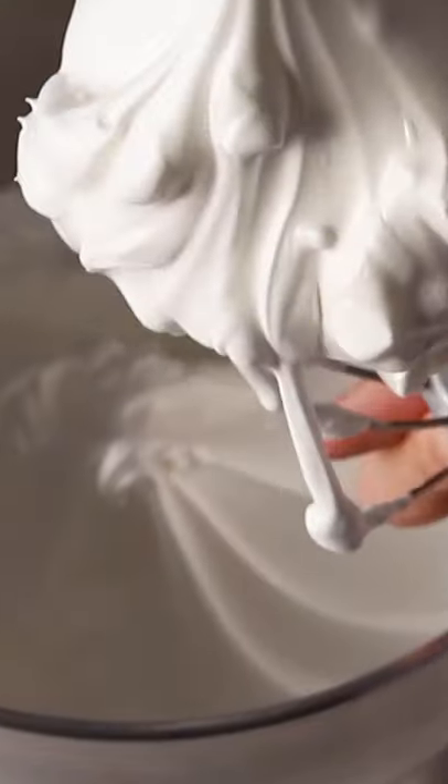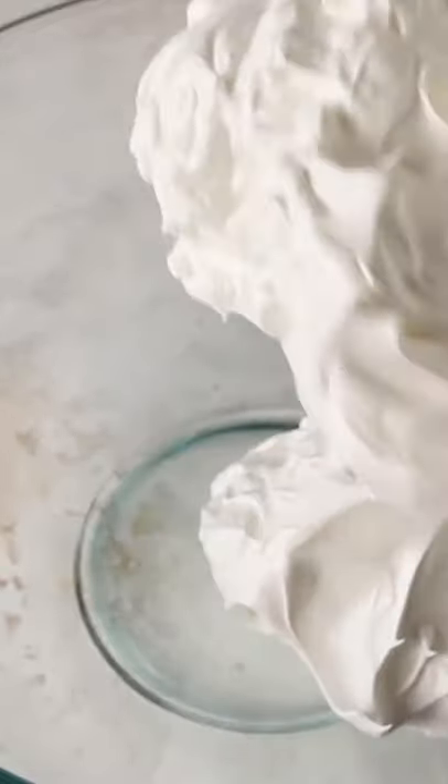With overwhipped meringue, you'll feel a lot of resistance when swirling the whisk in the bowl. The overwhipped meringue has many peaks and a lumpy look. Notice how it falls into chunks when we transfer it to the bowl — there's no elasticity to it at all.